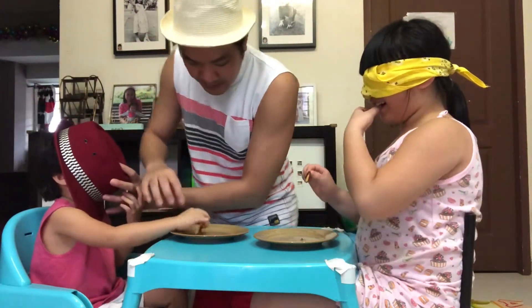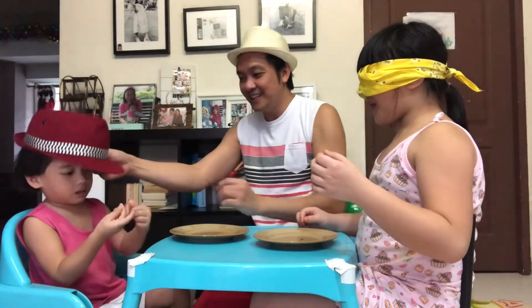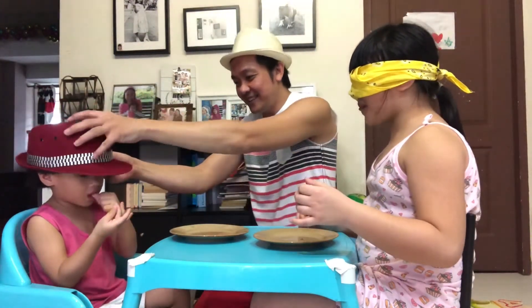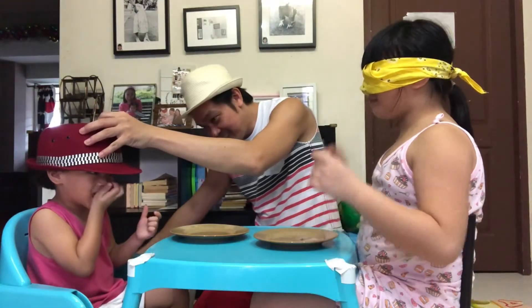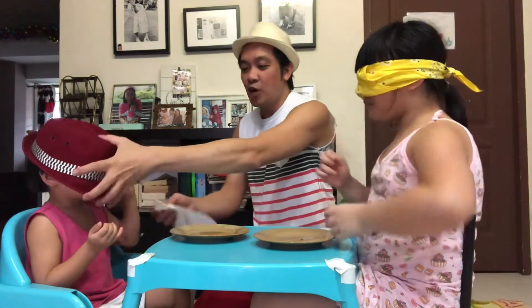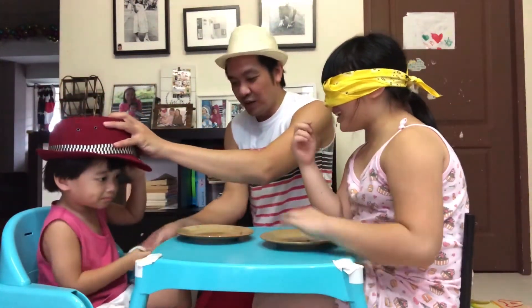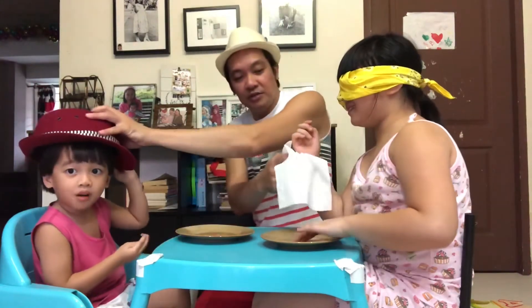Hold your biscuits and eat. Go! Eat! Coco Jam. Okay, on the count of three, tell me the answer. One, two, three, go. Coco Jam! Okay, good. Oh, that's so good. The answer is Coco Jam — both of them are correct!